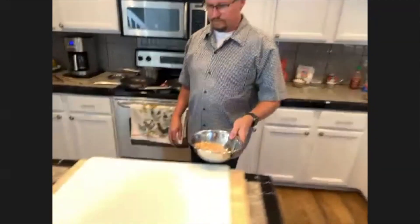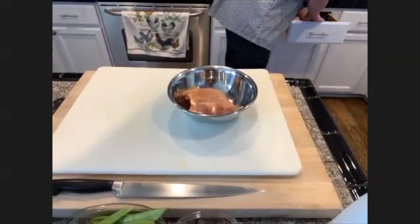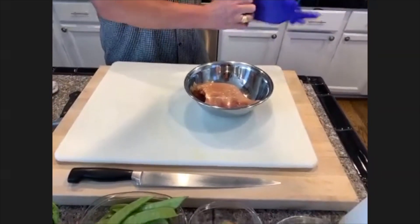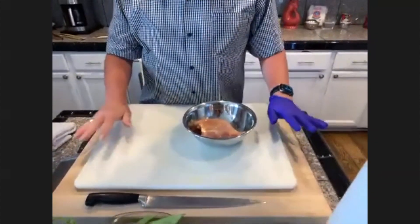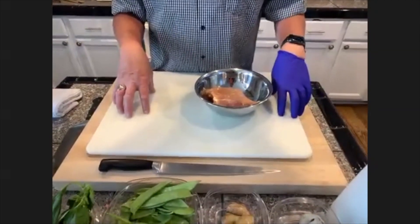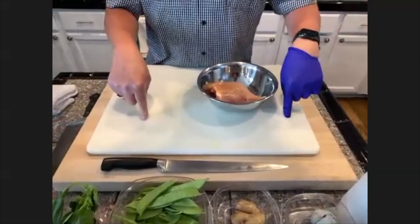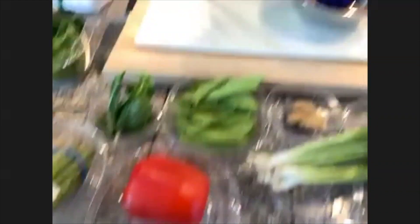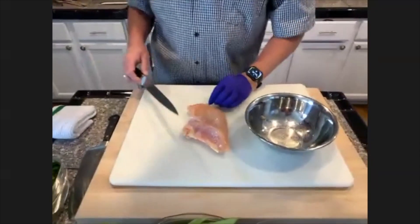First thing we're going to do is get your oven going to 350 if you want to do your chicken in the oven — if not, get your pan on the stove. I'm going to grab my chicken breast. You'll notice here I have two cutting boards. Because we're on live, I don't want to scrub a cutting board, so I've got one board on top just for chicken, and underneath I've got my board for vegetables. Here's my chicken breast — this is a good sized breast from the store, and I want to cut off the fat.